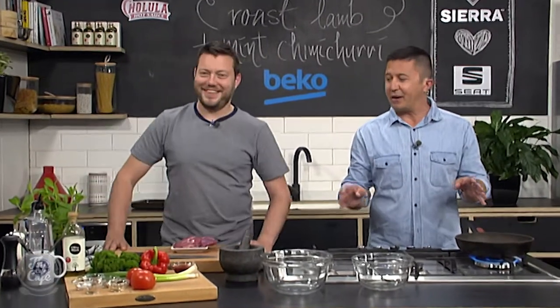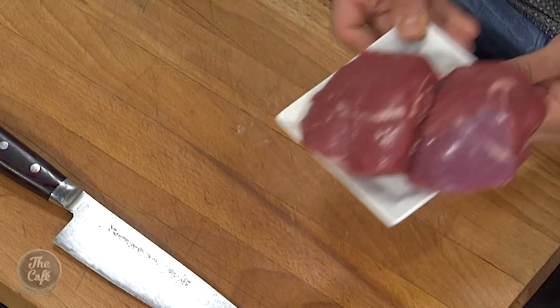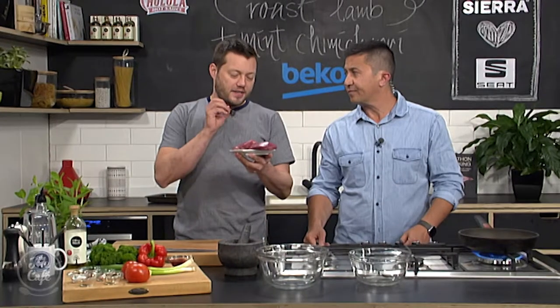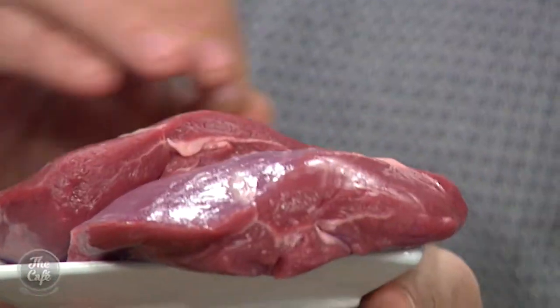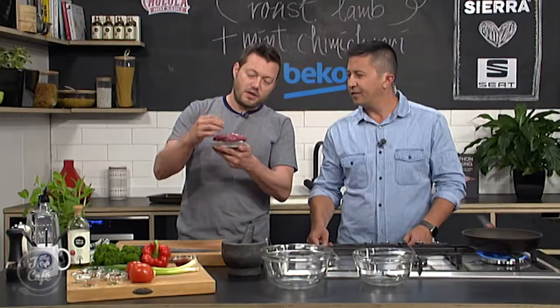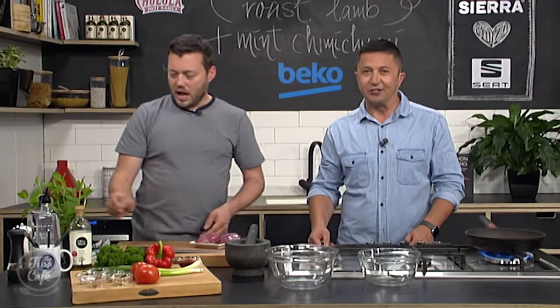It's great to have you with us in the Beko kitchen. We've got lamb on the menu. Mark absolutely loves lamb and that looks like a beautiful cut. Why have you chosen rump today? Oh, it's great — it's a really meaty cut, very lean. If you want you can do the rump caps so you've got the nice fat cap on there, but these ones have been taken off. It's a nice piece of meat but it's not too thick, so it's gonna cook really fast. I love a bit of lamb.